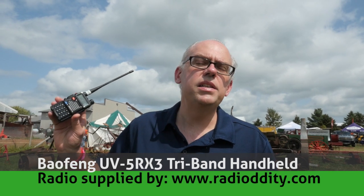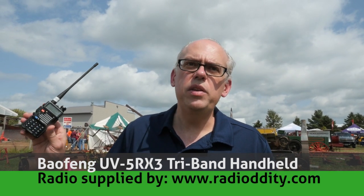This is a Tri-Band HD. It has 2 meters, the 220 band, and also 70 centimeters — all in one radio. What's great about 220 is that there's not a whole lot of activity on it, so you're almost guaranteed to have your own personal, private frequency. So let's take a deeper look at the Balfang UV5R X3 Tri-Band HD.